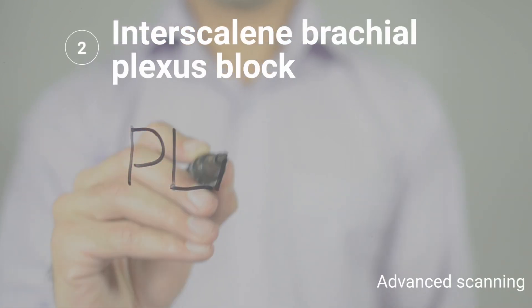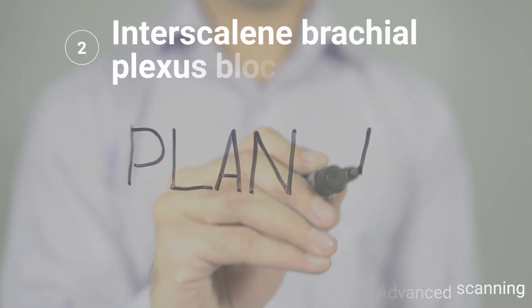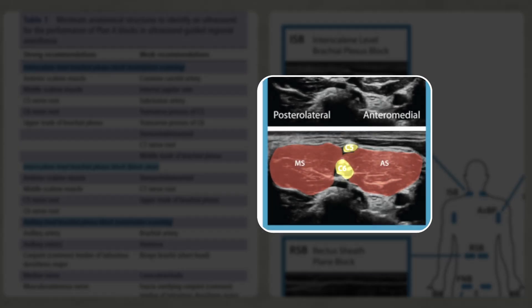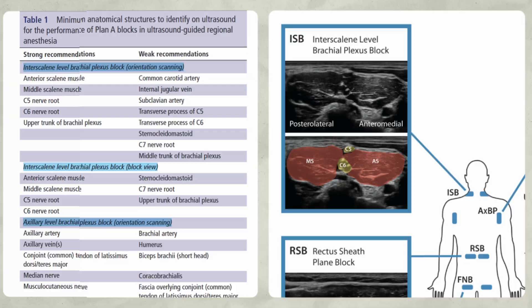This is part two, scanning for the interscalene brachial plexus. We've already scanned for the scalenes and the roots of C5 and C6, yet there are a lot of other structures that we need to identify to safely perform this block.